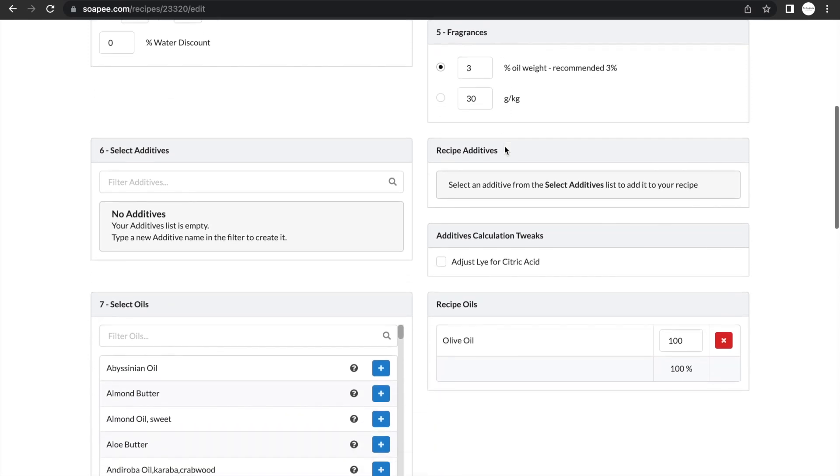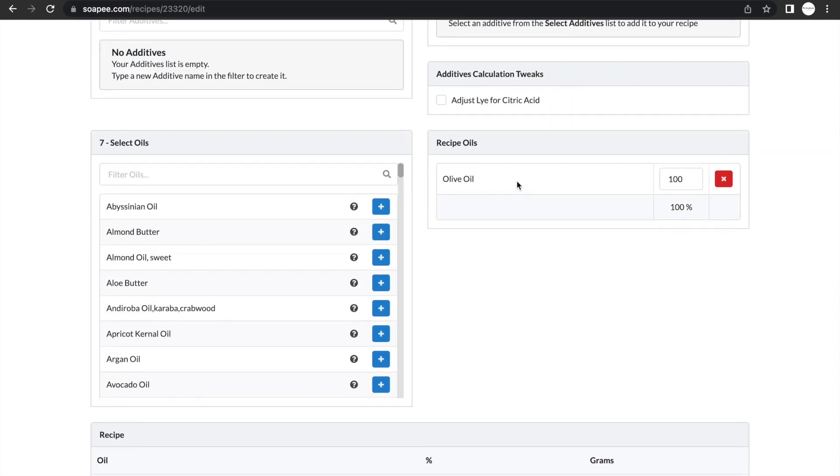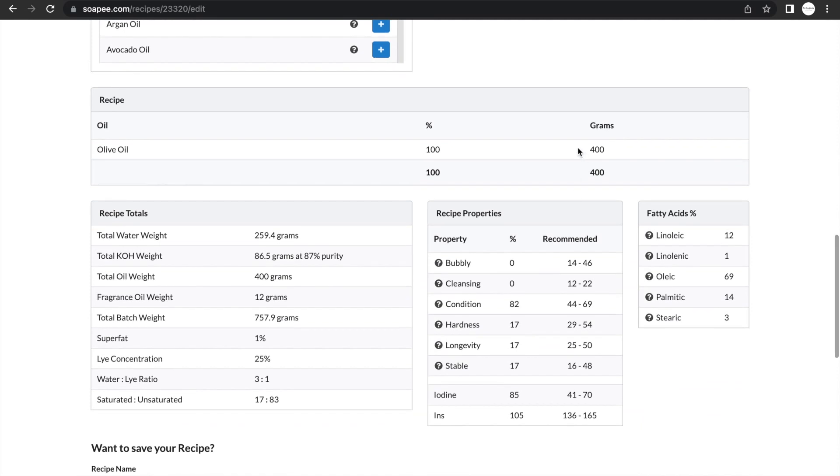For the fragrance percentage I normally ignore that step, as I add fragrance when I dilute the soap paste. Regarding additives, I don't have much experience, but I know many people mix their lye with other liquids besides water or add salt — because I haven't tried this I won't give too many comments. After all these steps the soap calculator tells you exactly how much oil, water, and potassium hydroxide to measure, plus the total batch weight. Going through the soap calculator is very important and I believe everyone should take the time to learn it in order to make soap safely.